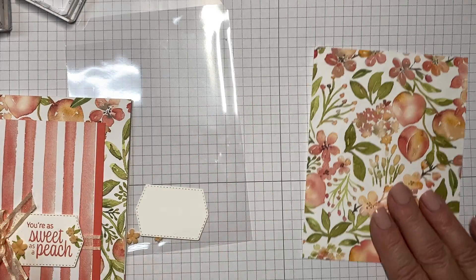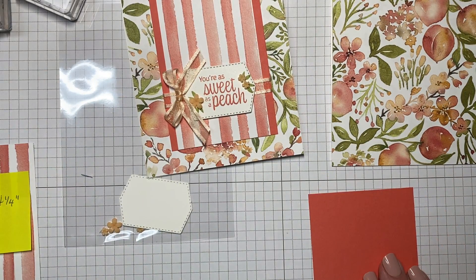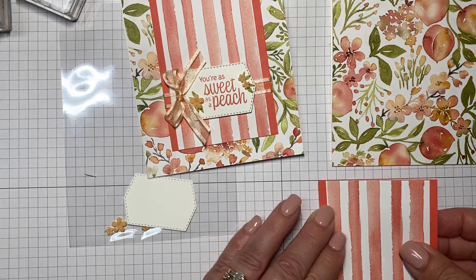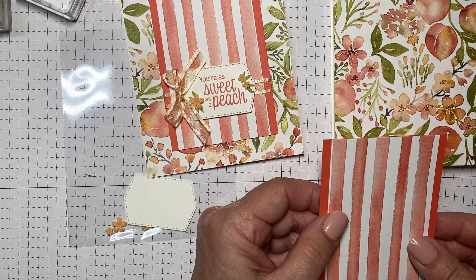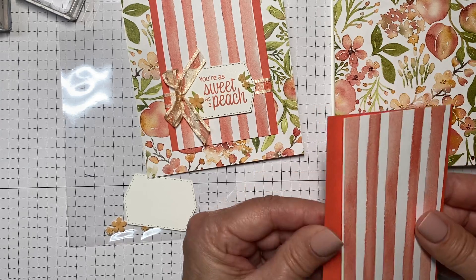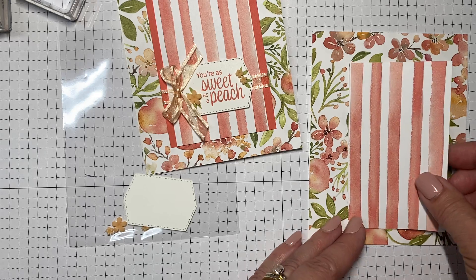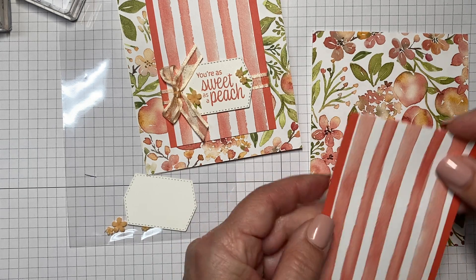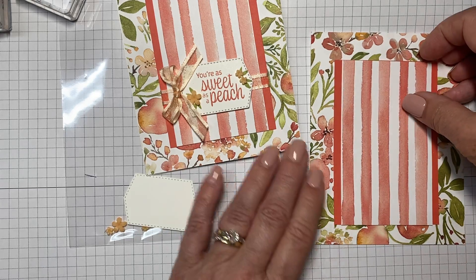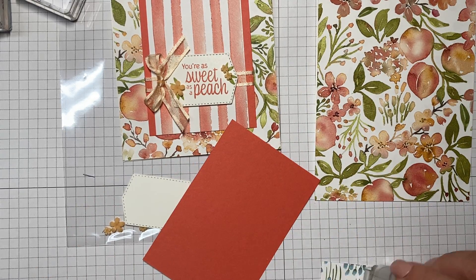The next step is to take your Calypso Coral and then the striped piece. You'll want to center this — it's the same length top to bottom — but I wanted a little border on each side using the Calypso Coral. Just placing the stripe directly on there is a lot of pattern, but adding that little bit on each side softens some of that busyness.